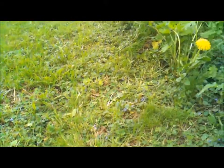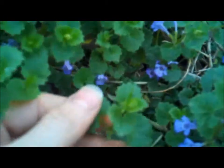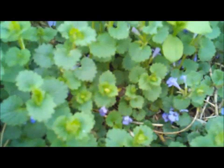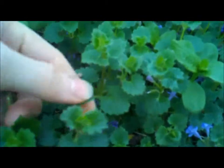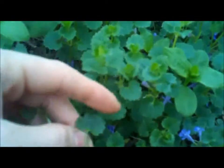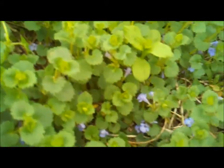Let me get a close-up. It has these fan-shaped leaves with round toothed edges. You can see a lot of detail in these shots to get a clearer picture. The leaves can be round to crenate, and in different regions the plant may appear slightly different.